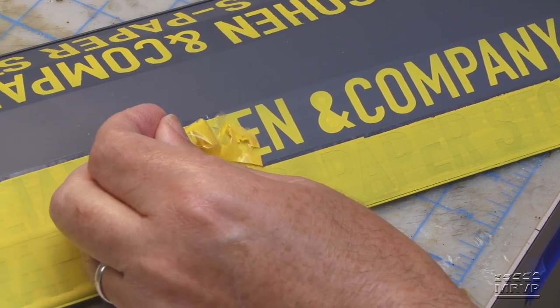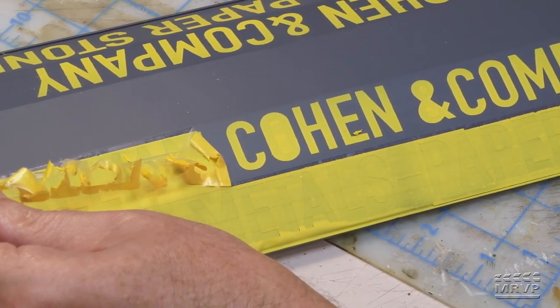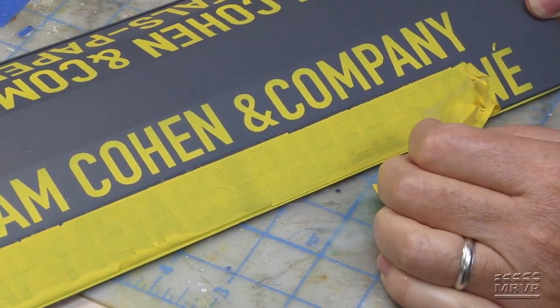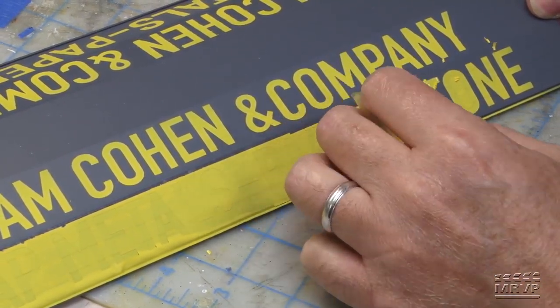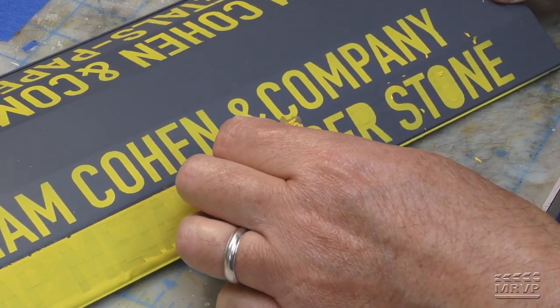Frisket film is actually designed to do exactly that job. Ben got footage of Eric peeling the frisket film — it's one of those fascinating things you just have to watch. You peel it and the letters appear. Very exciting.